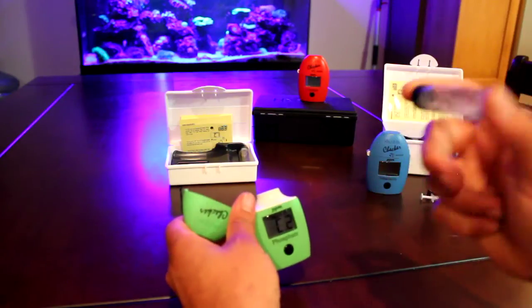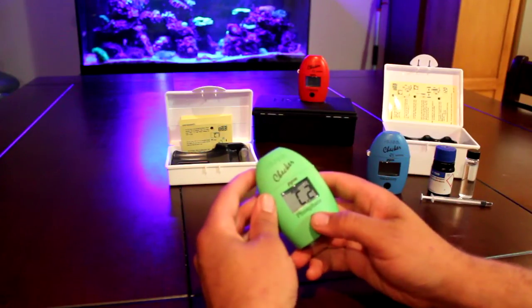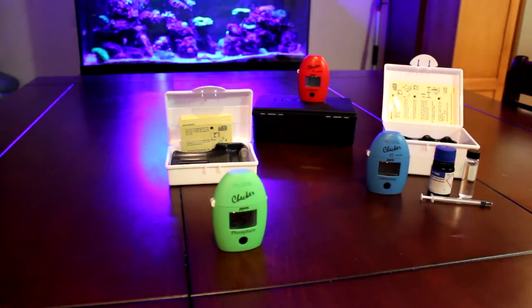Pretty much done. Make sure there's no air bubbles. This time we're going to hold the button down, the 3-minute timer comes on the clock, and leave it.